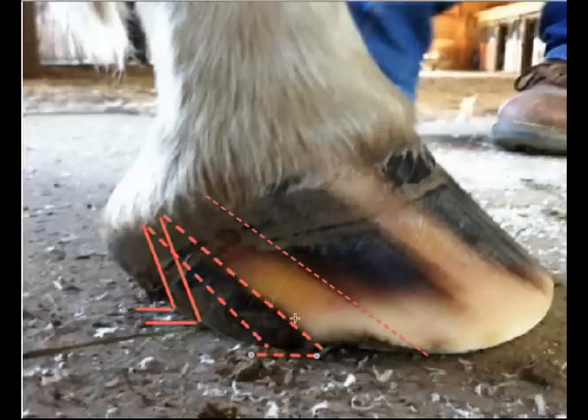As the condition worsens, the tubules grow longer and longer and more on their sides, forcing the heel to migrate forward or migrate outward.